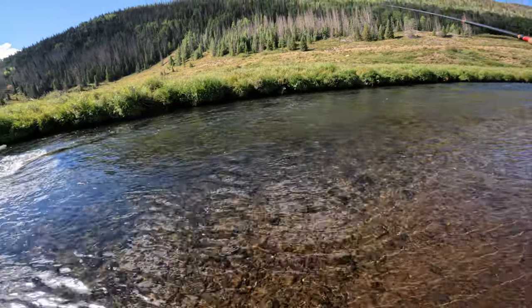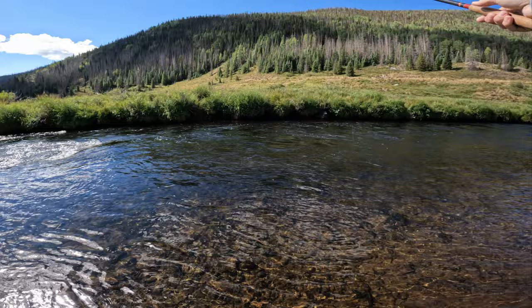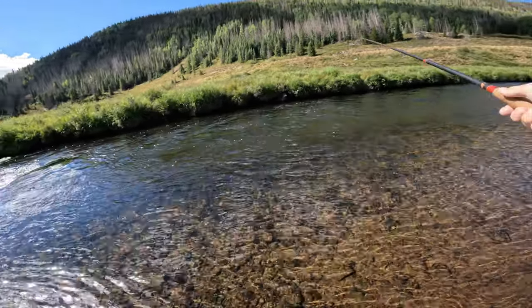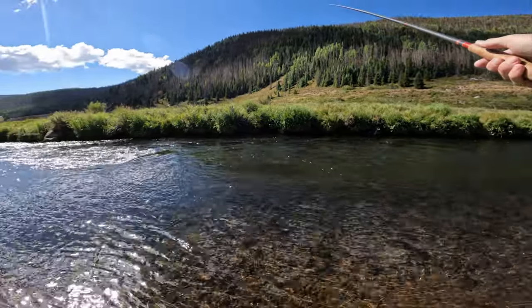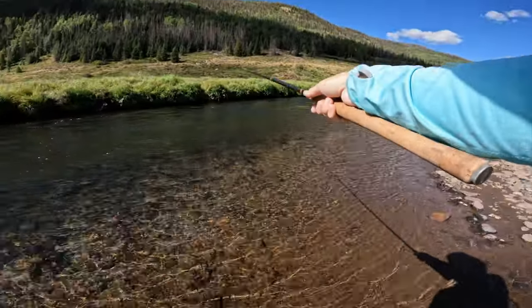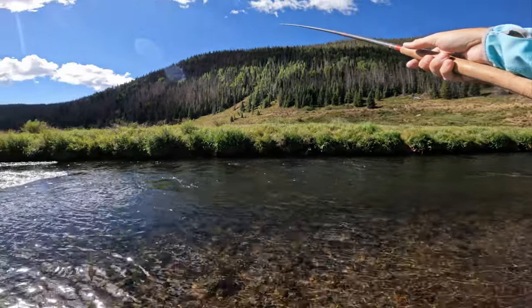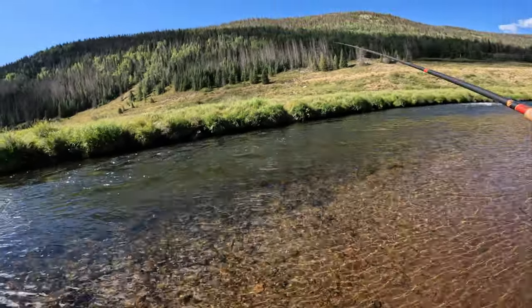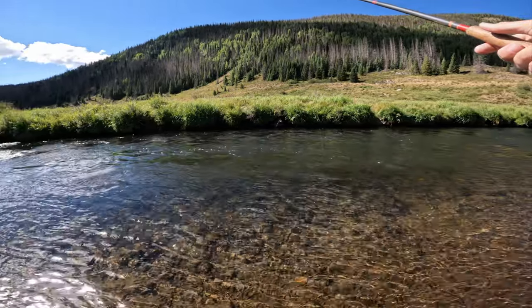I can cover a lot of water, I can pick apart pocket water, which is kind of my favorite type of water to fish. But sometimes I wonder — what if I was throwing a dry right now? Would I be getting dry fly eats? Or if I was just using a nymph rig, would I be getting more fish besides just the ones that are holding up in these really obvious holes behind rocks? But the streamer is working, so I'm going to keep fishing it and hopefully we'll find some more fish.